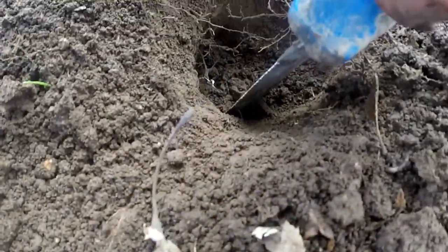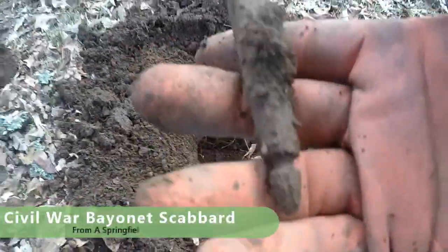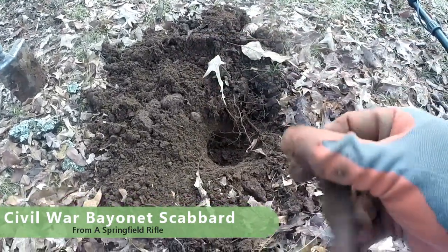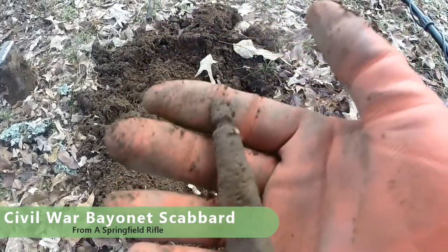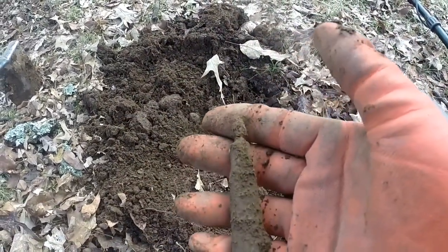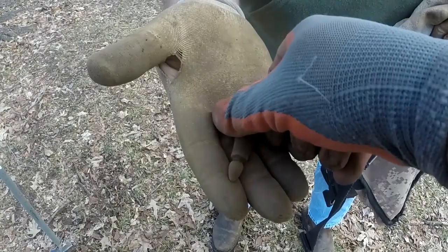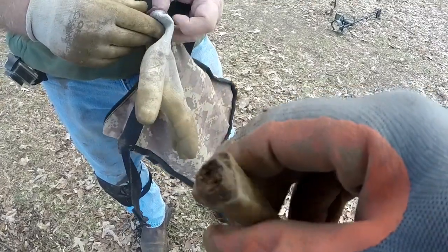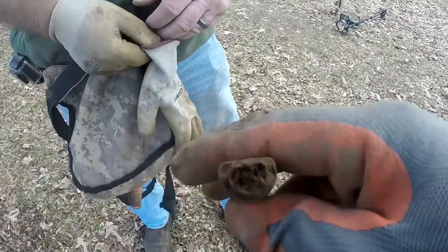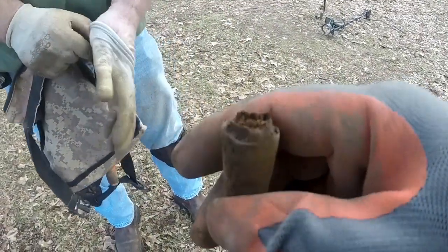I got a whopper of a signal down there about six or eight inches deep amongst a bunch of iron. Check it out — a bayonet scabbard. Nice one too. It's in good shape. It's got the finial and everything, all complete. Ron came over to check it out. It still has some wood in the end of it, which I can't believe — 160 years old and it still has wood in it. Termites have not eaten it up. That's really nice, man.